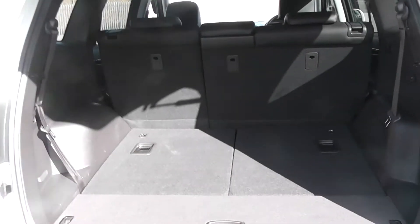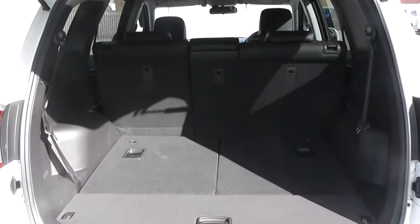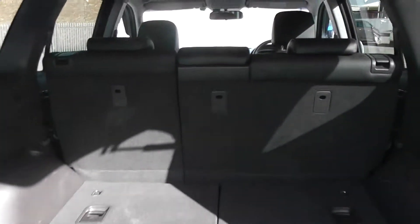In the rear of the car, we have plenty of storage space available. But this is an optional seven-seater — if I simply lean in with the handle here and lift this up, you'll see we have two additional seats, one here and another one beneath there. Once these are lifted up, this is a seven-seater full-leather interior, with two rear head restraints on these extra chairs.